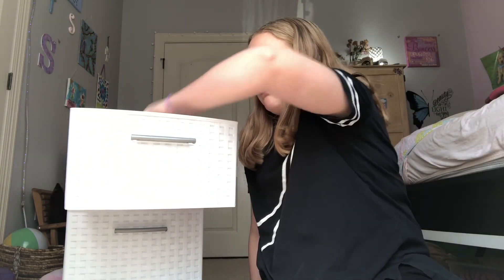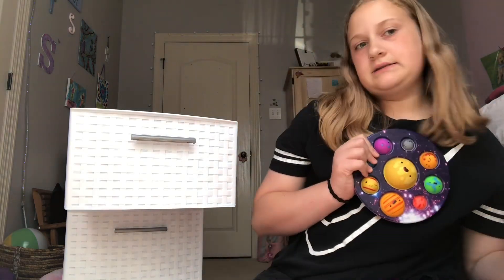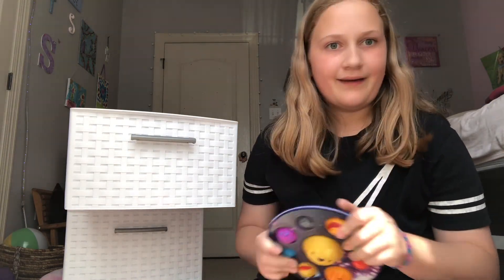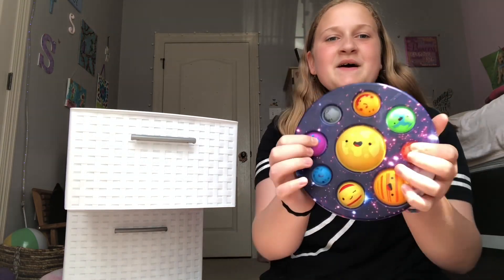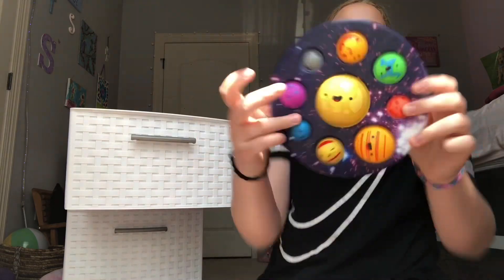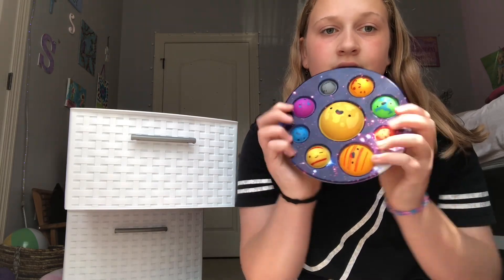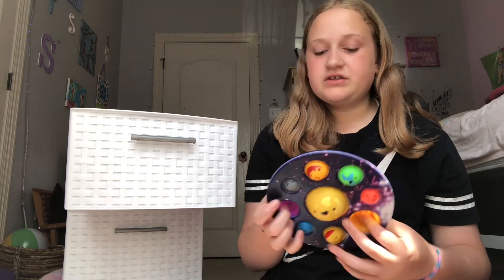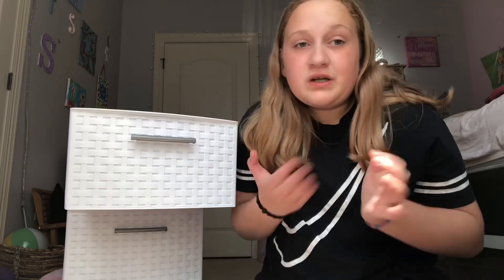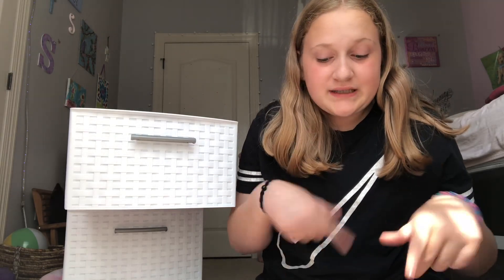Now we're going to get to my dimples — my favorite fidgets, literally dimples, or stress balls. This is a planet dimple, this is like my favorite dimple, it's so cute. I literally love it. My mom almost brought this to school because they have a little class about planets and the solar system, but then she didn't — which I'm super glad about because they're third graders and they would probably mess it up.